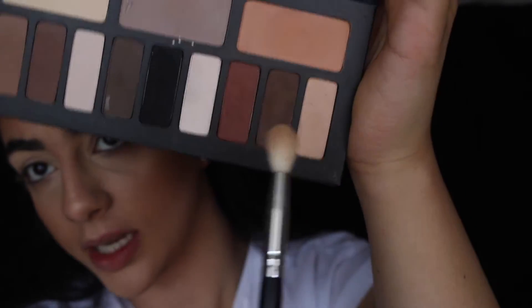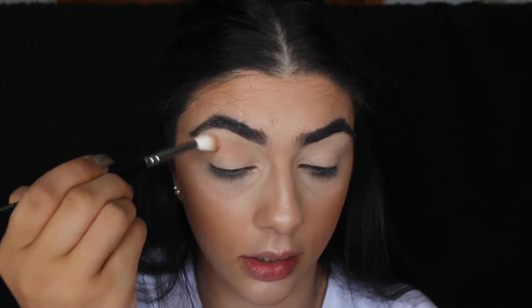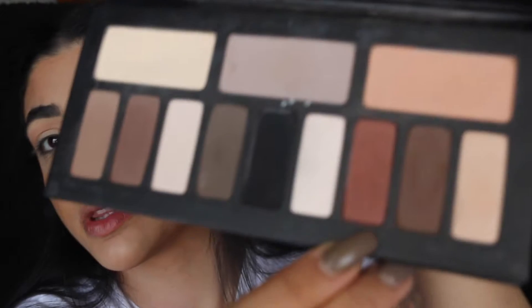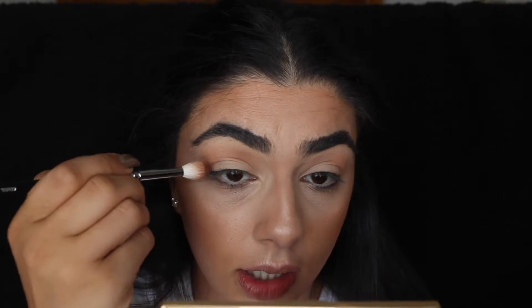So as I said this look is really easy. I'm going to use predominantly this side - I'm going to go in with that peachy color and use this as my transition on a Zoeva 228 brush, just going to pop that in the crease. Then I'm going to go in with this burgundy color and pull that up pretty much right underneath that transition color.